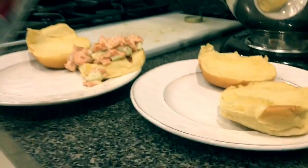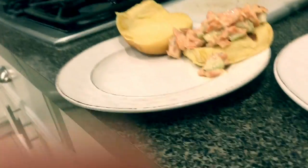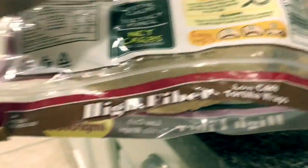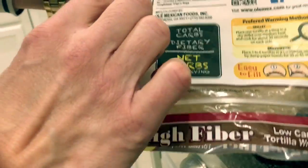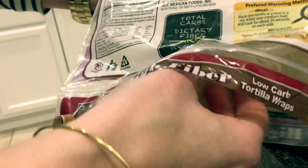We're plating these up right here. We're using some leftover potato rolls that we had — I've toasted them in the oven for just a second — and then we just put the salmon salad right on there. You can add some hot sauce and Old Bay to taste. I actually like to put mine on a salad, or I use these high-fiber, low-carb wraps from Harris Teeter — I've also seen them at Walmart. They only have five net carbs, which is fantastic.